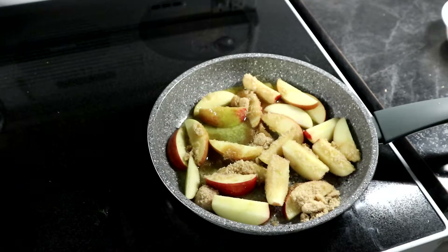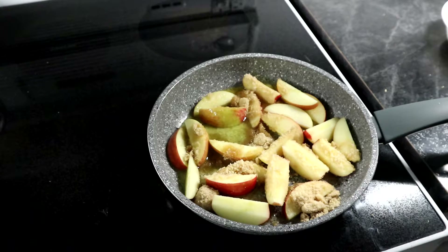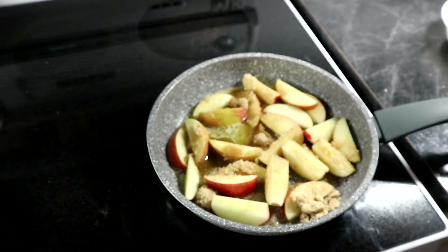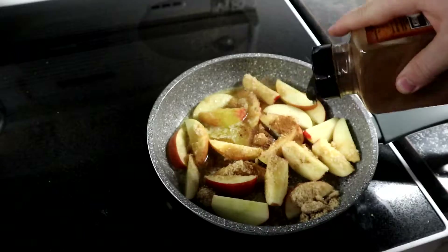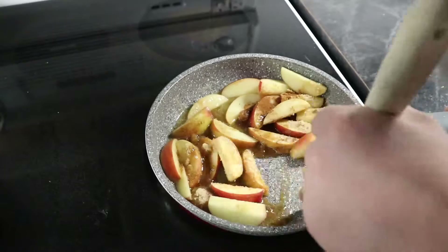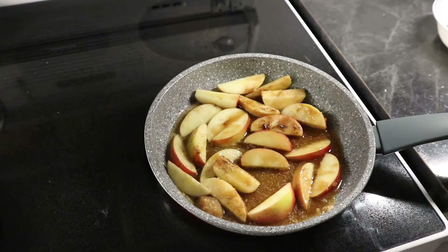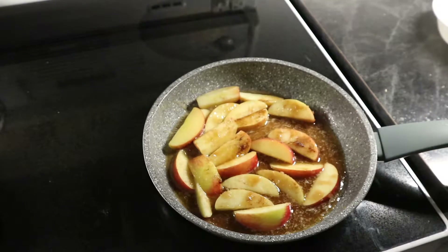I decided to take it to the next level and add some cinnamon to the mix as well. Apple and cinnamon typically go together very well. I just have some Saigon cinnamon I got at Costco — a couple sprinkles in. I like cinnamon a lot, so you probably don't need to put on as much as I did, but it definitely adds a lot to the flavor. Once this starts cooking and gets up to temperature, the smell just wafts and fills the house with this apple cinnamon smell — it's just amazing.